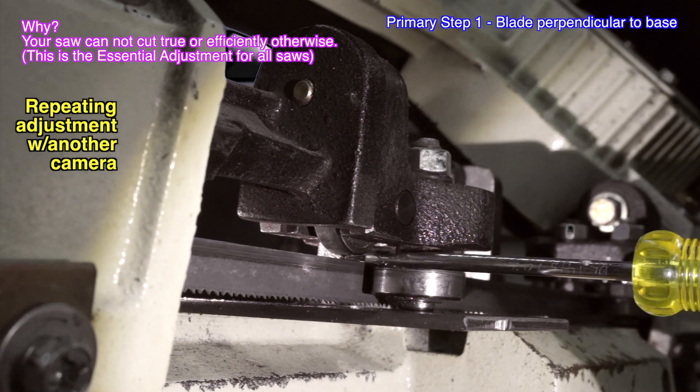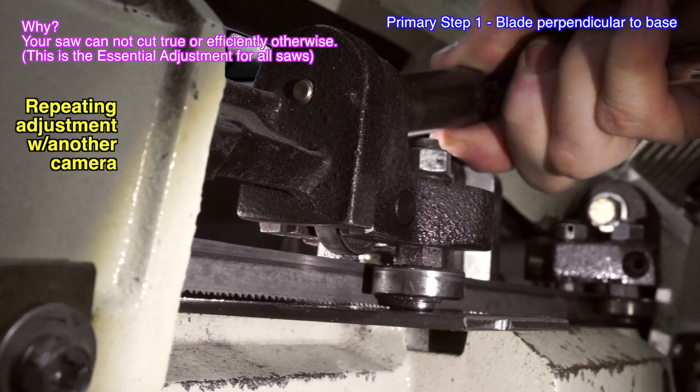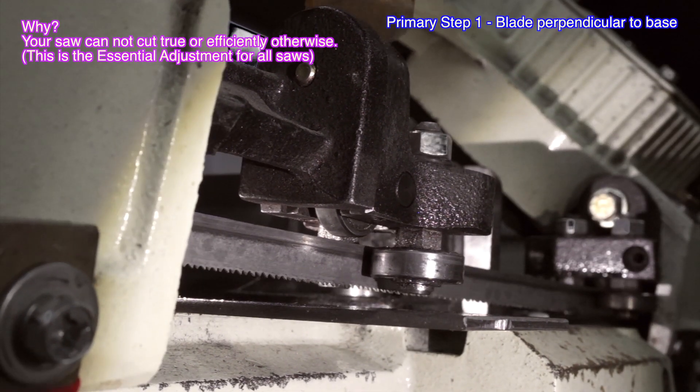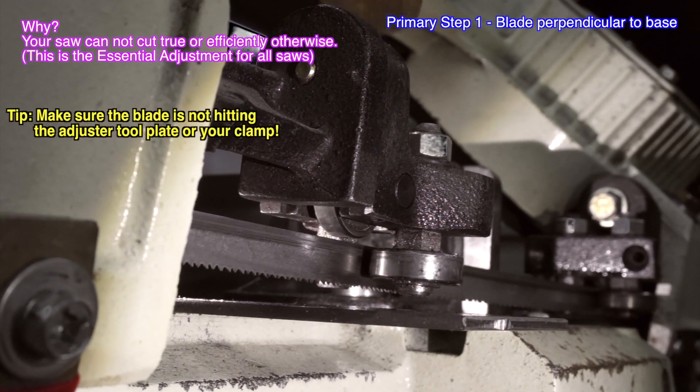Since one of the bearing pivots on each adjuster is fixed, the saw will return to the same horizontal plane relative to any scribe lines you may choose to put on the table to align the vise to.